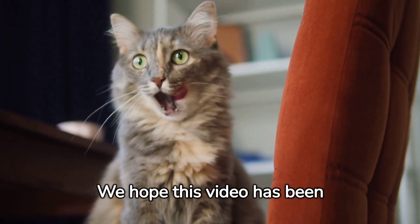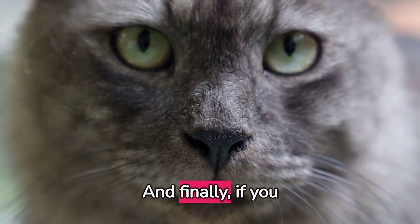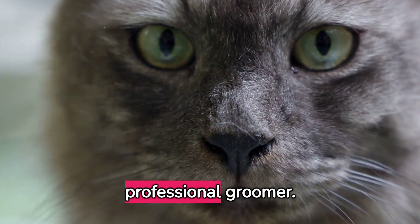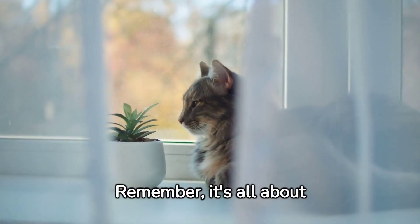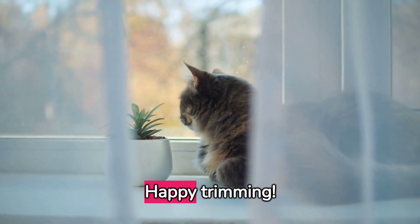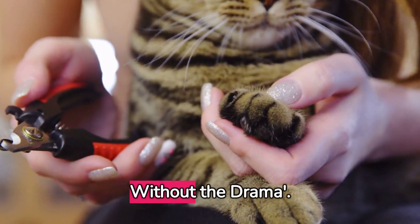We hope this video has been helpful. Stay tuned for more kitty care tips. And finally, if you find it too challenging, don't hesitate to consult a professional groomer. Remember, it's all about patience, love, and understanding. Happy trimming — thank you for watching How to Trim Your Cat's Nails Without the Drama.